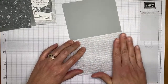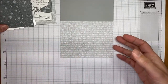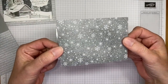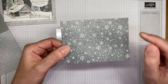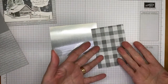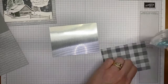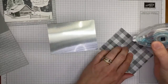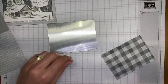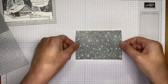I adhered those together with multi-purpose liquid glue. Ahead of time I die cut the background piece — this is the Peaceful Place specialty Designer Series Paper with silver foiling on the snowflakes. I'm using Stamp & Seal to adhere this piece of silver foil specialty pack paper, cut to 3.5 by 4 and 7/8 inches, to the designer paper.